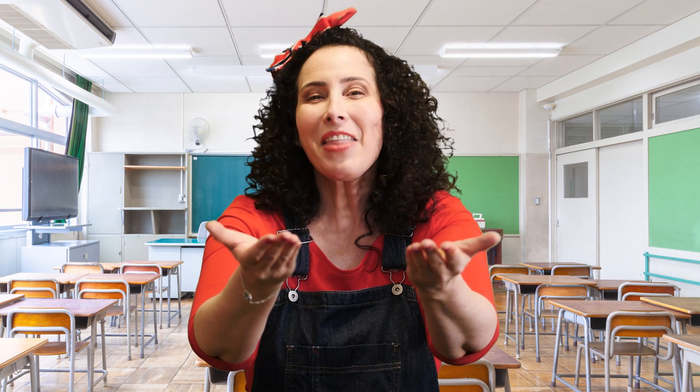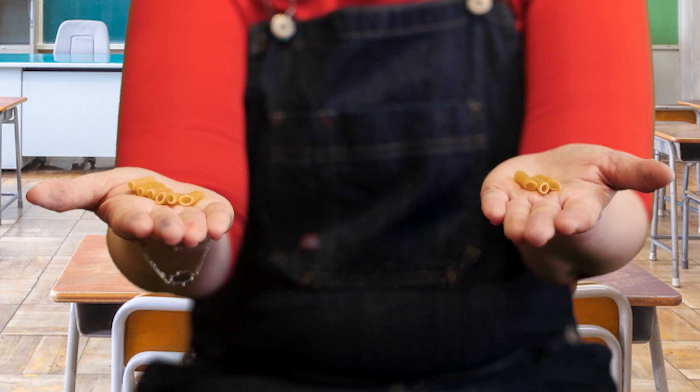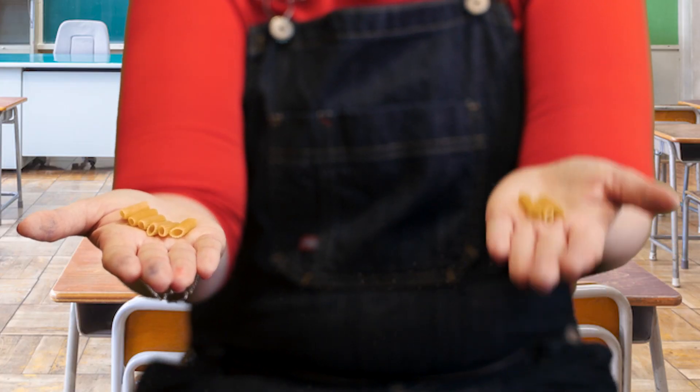Hit me with another, Miss Smarty Pants. I bet we know the answer. Six plus three. I know the answer. Do you, children? That's right. Six, seven, eight, nine. The answer is nine.